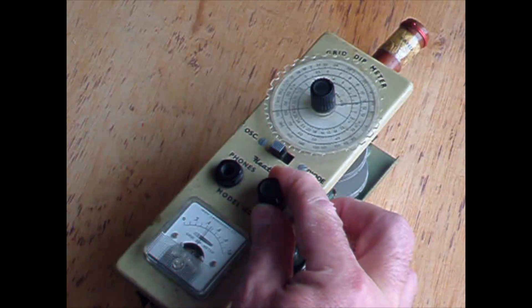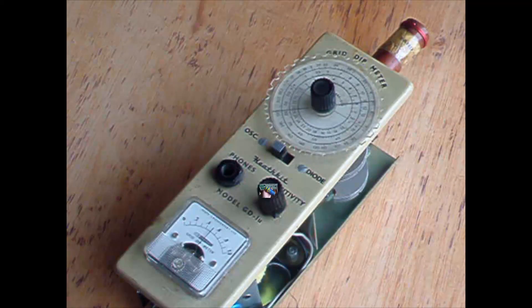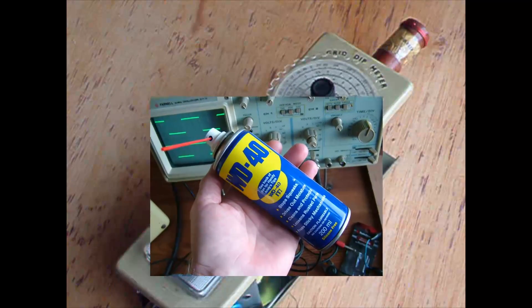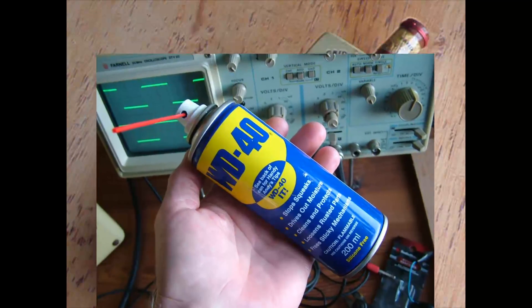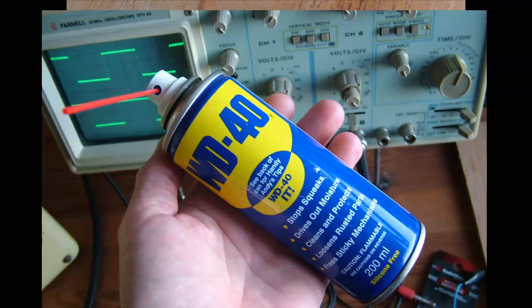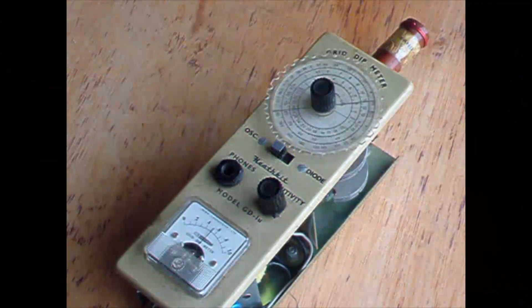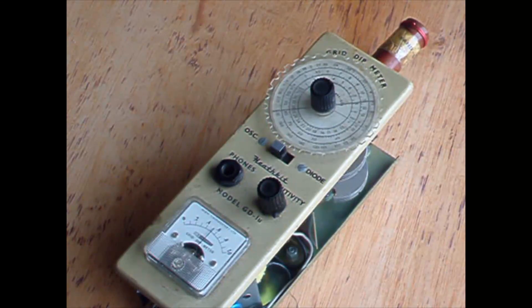And now this little Heathkit grid dip meter — so that feels real precision now. I've got total control, so that's a joy. I have a blacksmith friend that says after working hard when his hands get really sore, he rubs them with WD40. So I guess it's a wonder product. Thanks for watching guys. Bye bye.